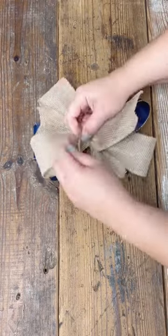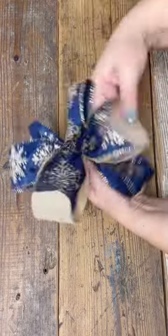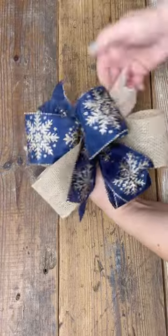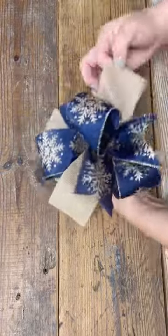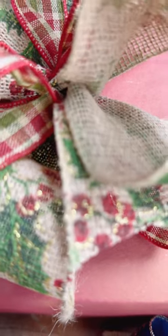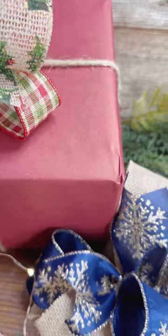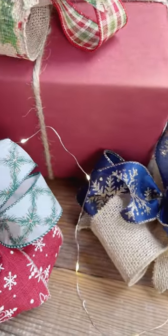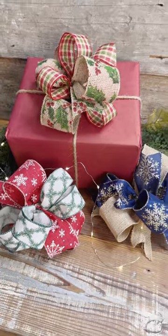Ribbon is not all created equally — there are ribbons that are stiffer and give you a prettier, fuller look, and then there are satins that go flat more easily, but you always just have to keep it shaped. The great thing about wire ribbon is you can always reshape it and make it look beautiful. These make great little gift toppers on gift bags, you can decorate your tree with them, use them as tiny door hangers, on top of lanterns — really the possibilities are endless. I hope you enjoyed this style and will give it a try and put your own special touch on it. Let me know how it turns out!